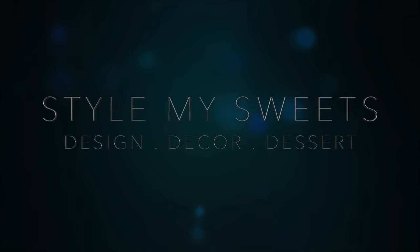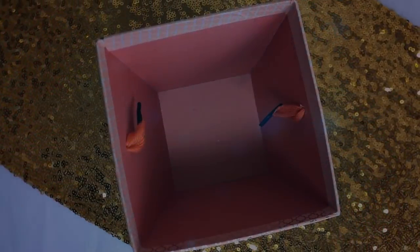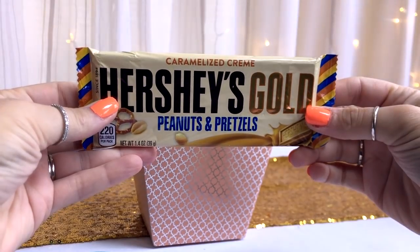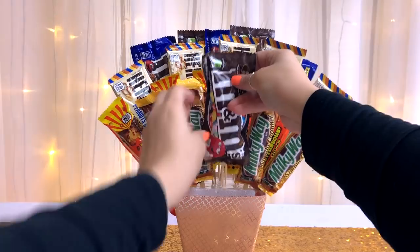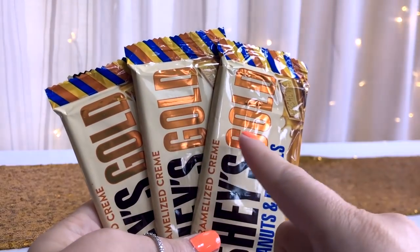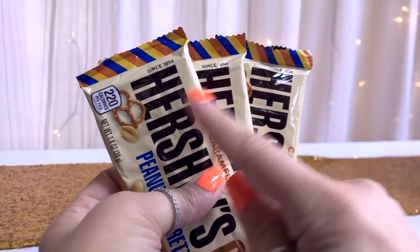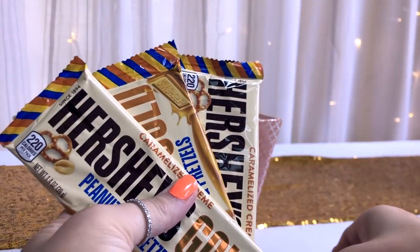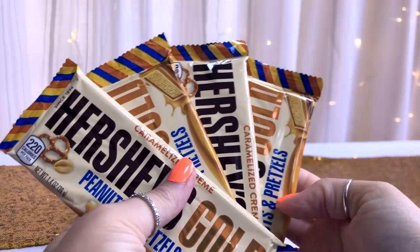Hey guys, welcome back to my channel. Since you guys loved my last candy bouquet video — I know it's been a while since I did one — I decided to try doing a Thanksgiving turkey themed candy bouquet, perfect for a hostess gift or even as a festive gift for a friend or loved one. You can mix and match or use whatever candy you think the person will like best. So let's get started.